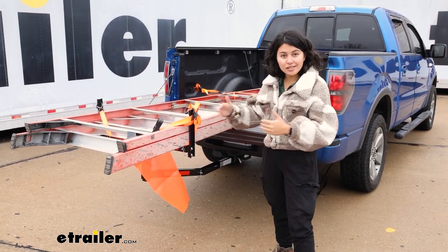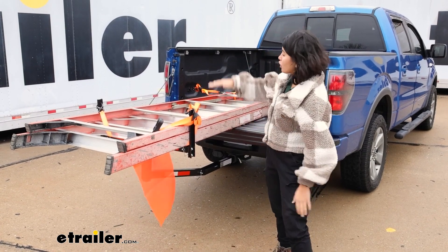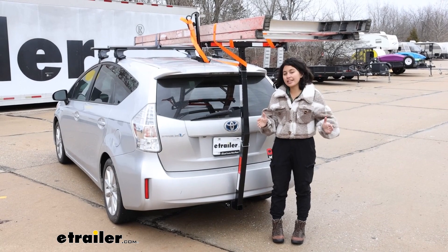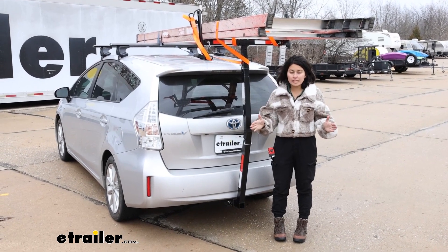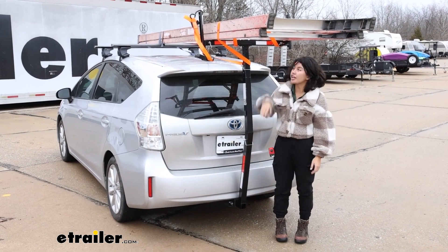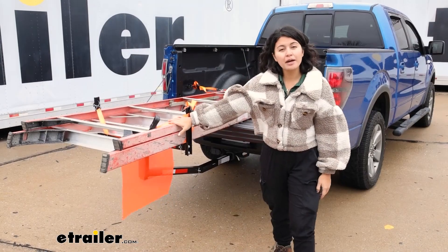You have adjustability for the width of your cargo, and you also have adjustability for height. Your range of height is from 55 and an eighth of an inch all the way to 63 and a quarter inches, measured from the top of your shank to the top of your load bar.